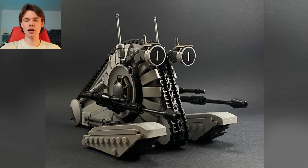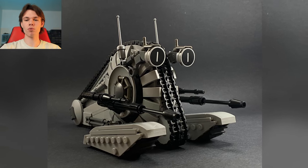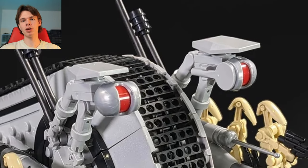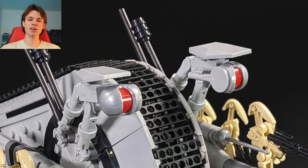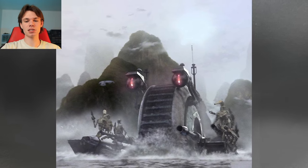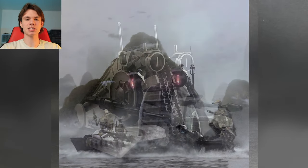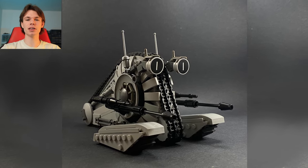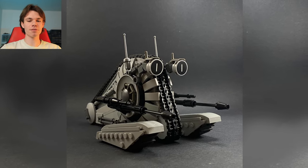The rest of the build is just as nicely done. It's an interesting use of those printed pieces for the eyes as well. Previously we've seen builders use the minifigure racing helmet with a minifigure head inside to get that look of the snail tank eyes, but this definitely fits with Classic Bricks' style. If you guys aren't familiar with him, he has a very specific style that he goes for, and he just nails it every time.